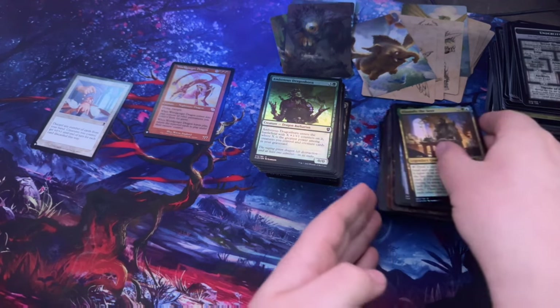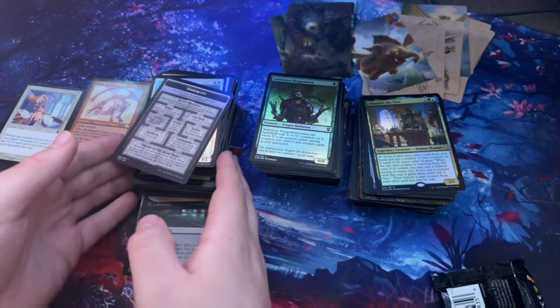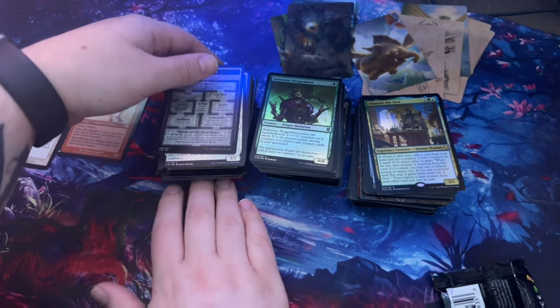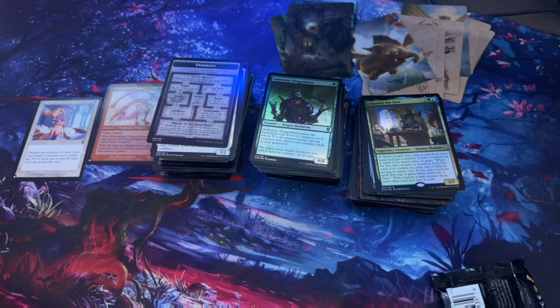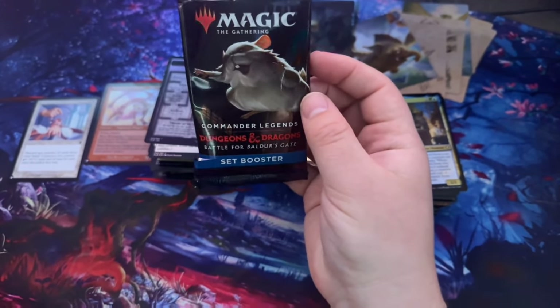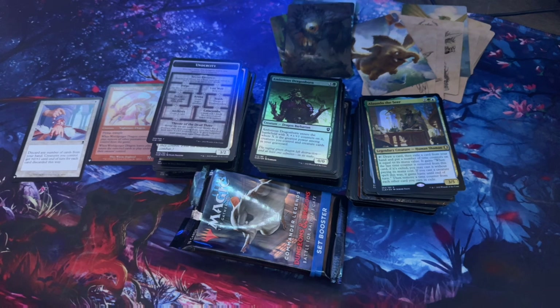I'm not sure when this video is going up yet because Assassin's Creed comes out on the 5th and I'll be getting my stuff on the 8th — unless it comes sooner, in which case I'll open it on the weekend and post the video right after. That was the Dungeons and Dragons Battle for Baldur's Gate set booster — my first set booster ever opened for Magic. If you enjoyed this definitely leave a like, let me know if you have any suggestions. If you want to join the Discord, I have a tabletop channel in there now. Thanks for watching, see you on the next one!